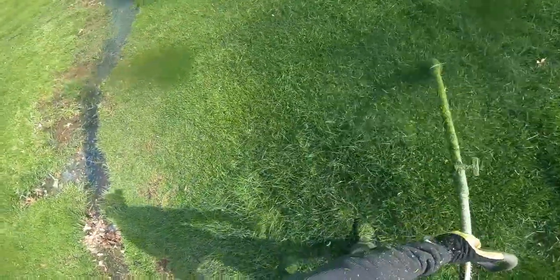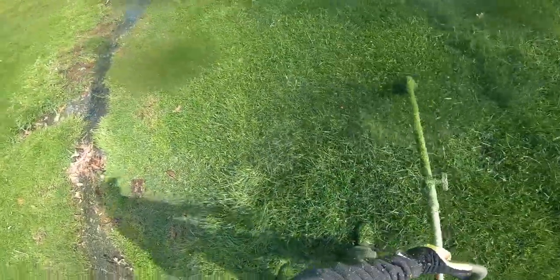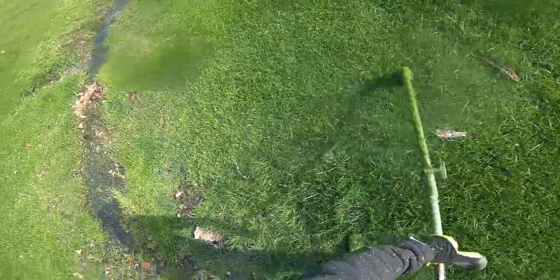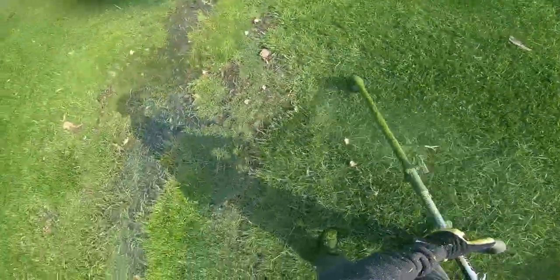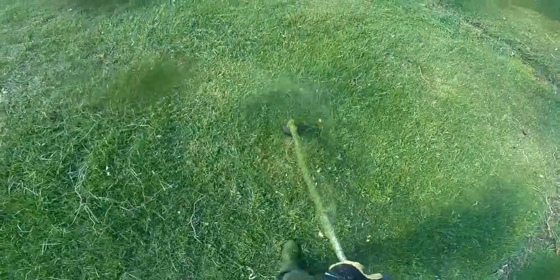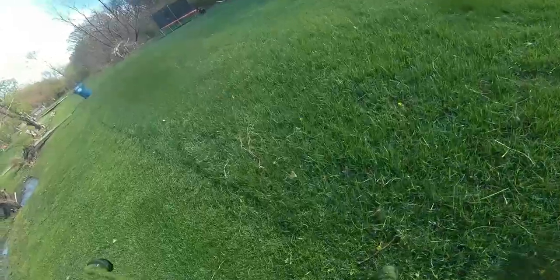The idea of establishing that border is to mark where the grass transitions from slightly wet — not too bad — to super wet where we definitely don't want to take the mower, because at that point we'd be in the danger zone. So I made that outline so that as I'm trimming I don't have to worry about anything getting stuck. Just finishing up trimming along that creek to keep it looking nice and clean.